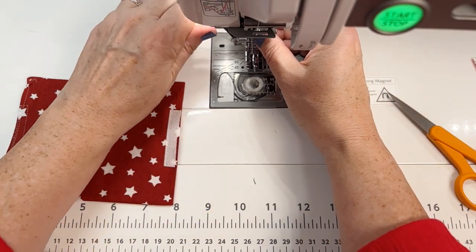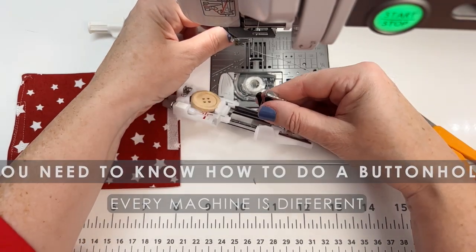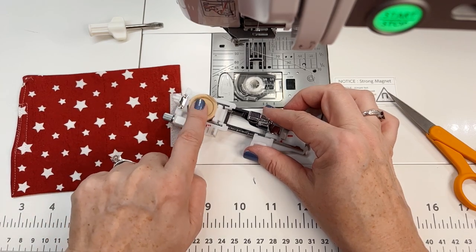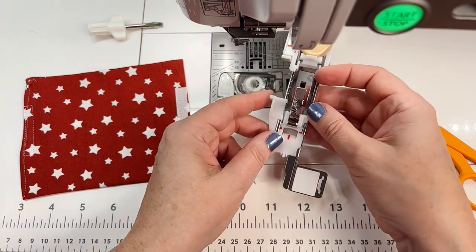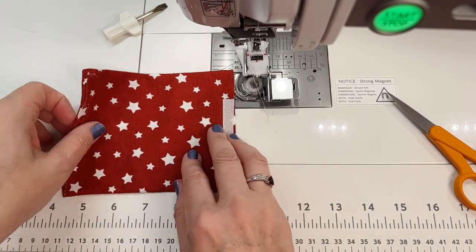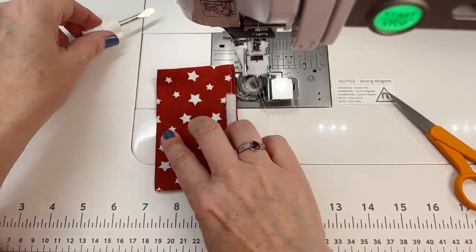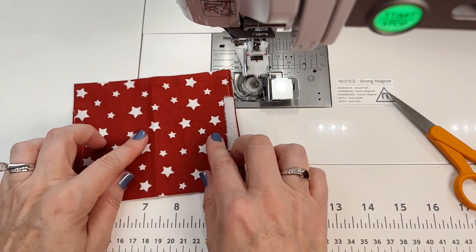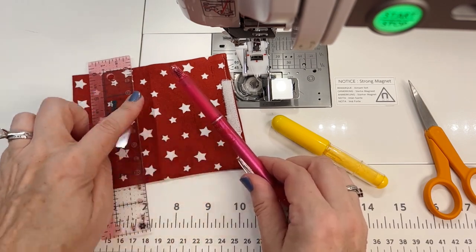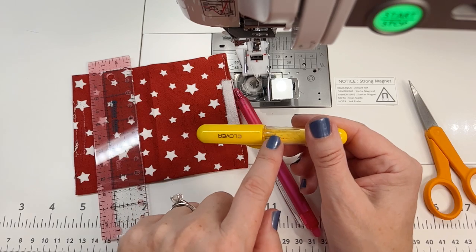Now we're going to put on the buttonhole foot. I'm using a Janome machine, which comes with a really cool automatic buttonholer — you load whatever button you're going to use, and even though we're not using a button, it sizes it perfectly for me. If you have a Janome and don't know how to use it, I have another video about it. Let's talk about placing the buttonhole. Fold the fabric in half and finger-press to find the middle spot. You can draw on either side. I love heat-erasable markers because when you iron, it just disappears.